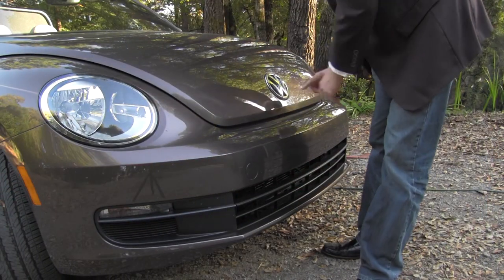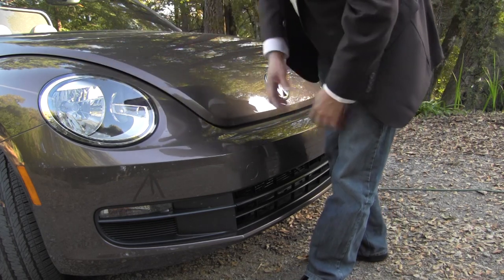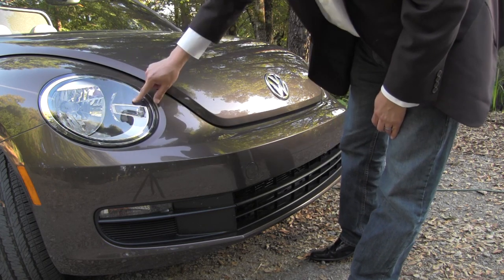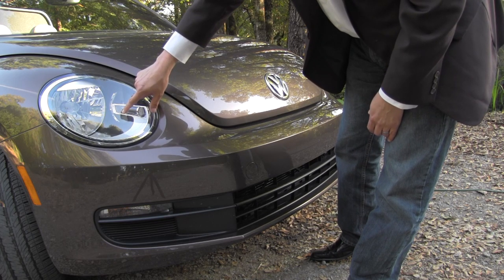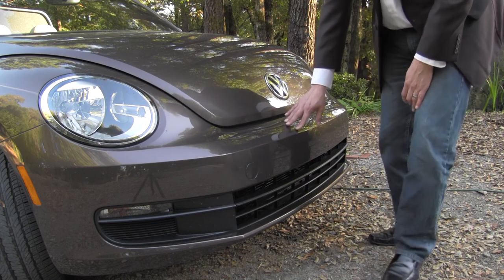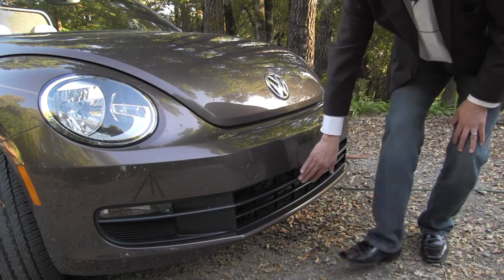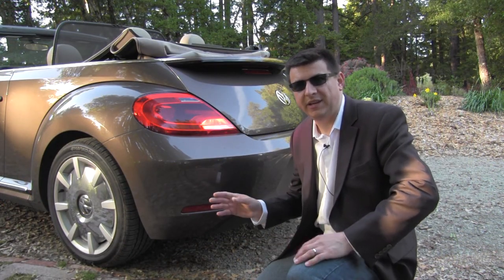The beetle still has the cutesy smiley face hood and bubbly front fenders, but they've done some things to butch up the front for 2013. Most notably, we have ovaloid headlamps instead of the round modules as before, with more black going on inside the headlamp modules. The bumper has been chiseled to be more square in profile, and we get the Volkswagen corporate grille grafted into the bumper.